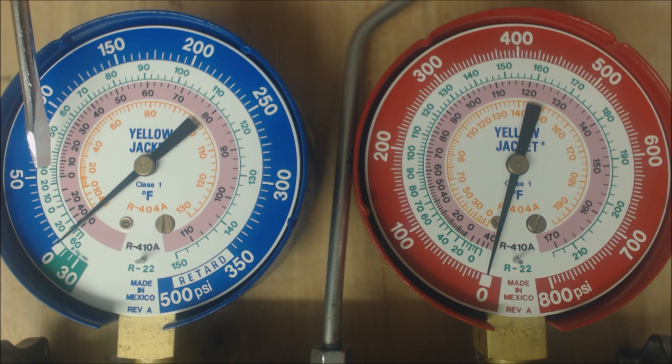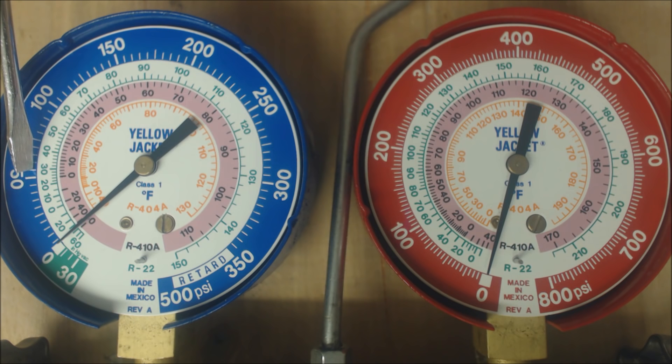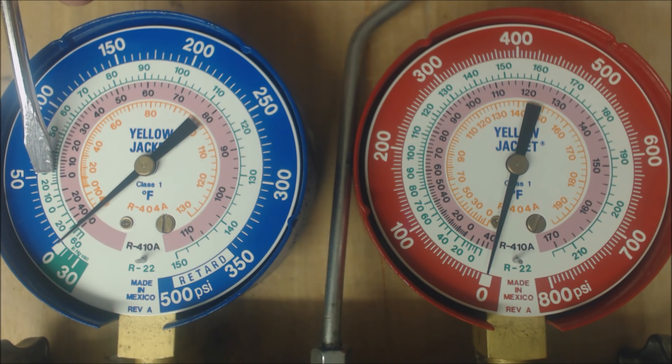Let's take a look at R22 first. Say you had a vapor pressure of 55 PSIG, which is a little low. If you bring that into the saturated temperature of R22 — shown in light green on the ring — that tells you the temperature in the middle of the evaporator coil, because this temperature correlates to this pressure as a saturated temperature. You have saturated temperature in the middle of the evaporator coil and in the middle of the condenser coil. So if you have 55 PSIG, that brings you to about 29 degrees in the middle of the evaporator coil — it's below freezing, so there's a problem.